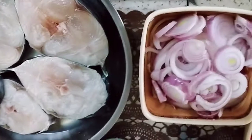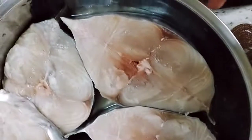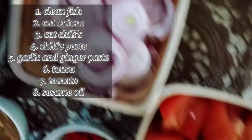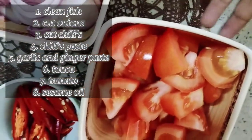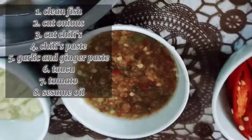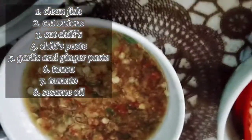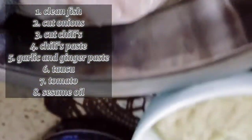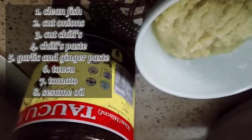Hi guys, welcome back. Today we're gonna do tauchu fish. First we clean the fish, then cut onions, some tomatoes, cut chilies, make chili paste with green chili paste and another chili paste, mix with garlic and ginger paste, and sesame oil. That's all the ingredients.